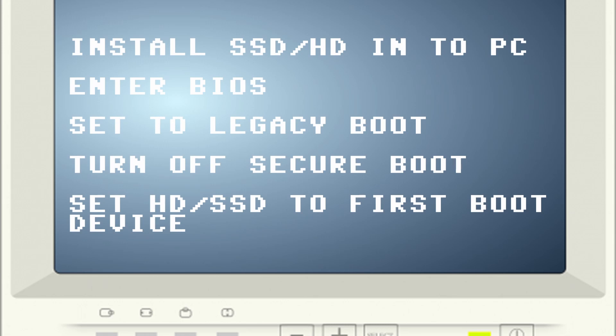Set to legacy boot. Turn off secure boot. Set the SSD or hard drive to the first boot device.